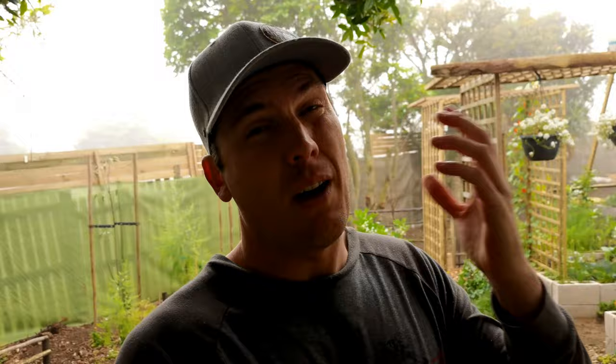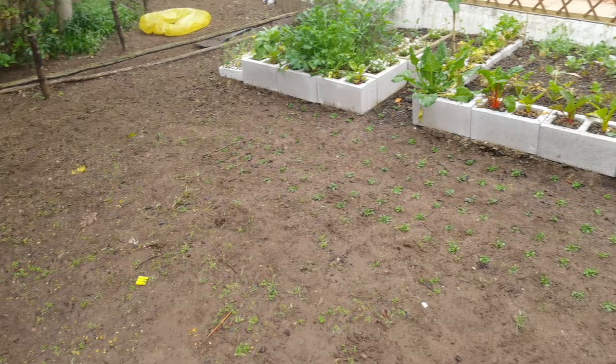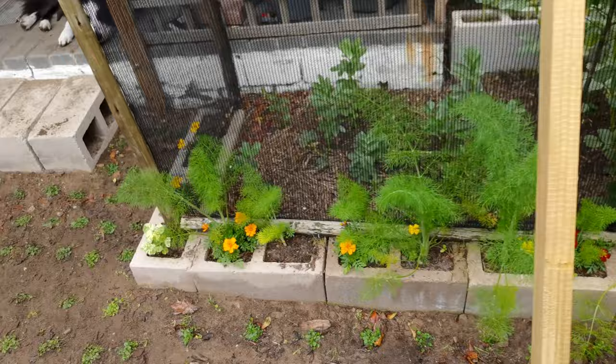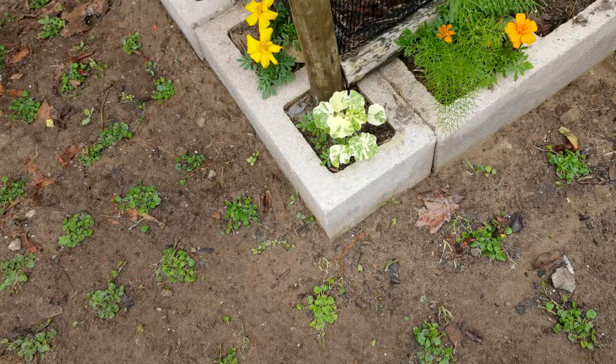That's it for the main kitchen garden. I'm going to show you three extra beds and briefly touch on the fruit forest — I'll make separate videos on those. The garden is a complete work in progress. I was not joking when I said we have sand — we literally have sand. On the border we have marigolds and more fennel.